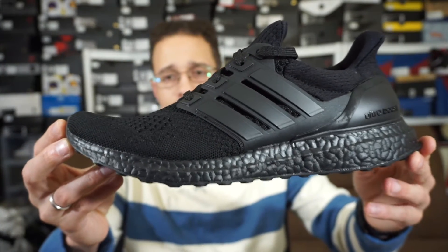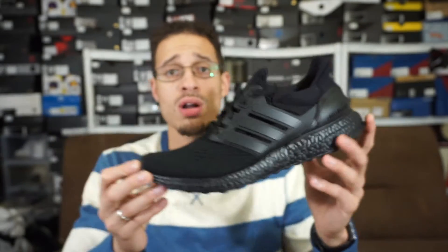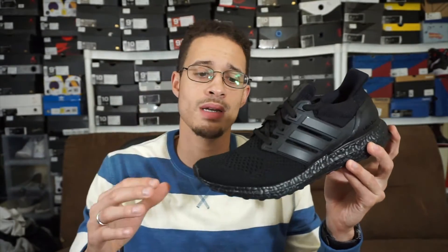From what I know and from what I've read on blogs, these were supposed to be pretty limited — definitely not going to be a slept-on cake. People have been waiting for colored boost for a long time, and people have been customizing them. So now you actually don't have to worry about that option. People who don't know how to do it can just go to the store and buy them, get online, or pay resale if you really want them that bad.